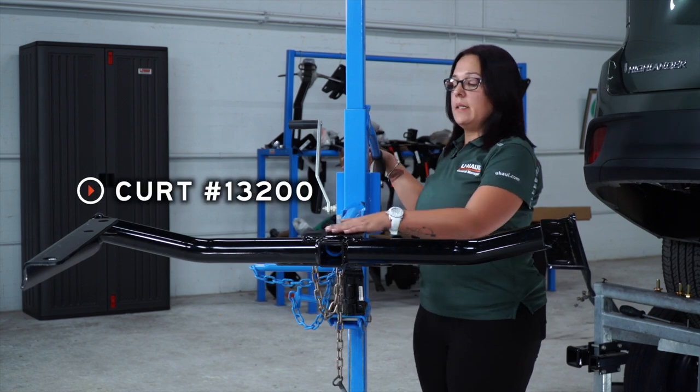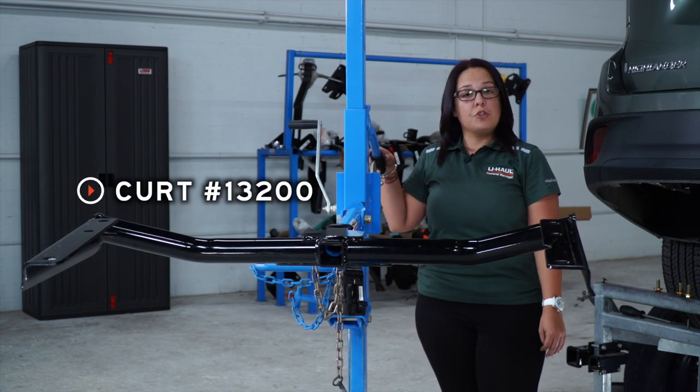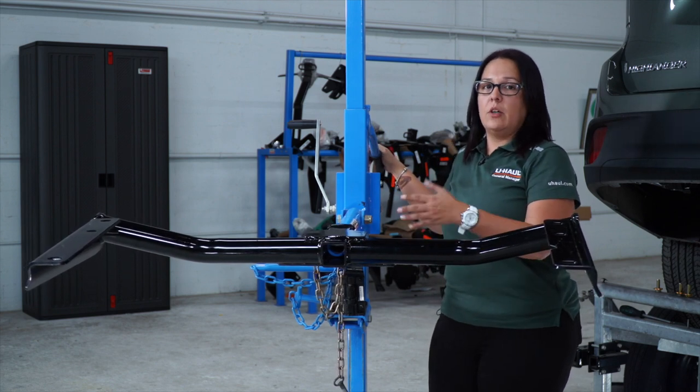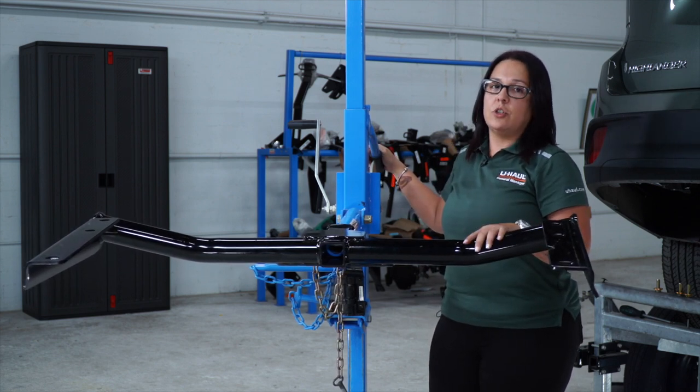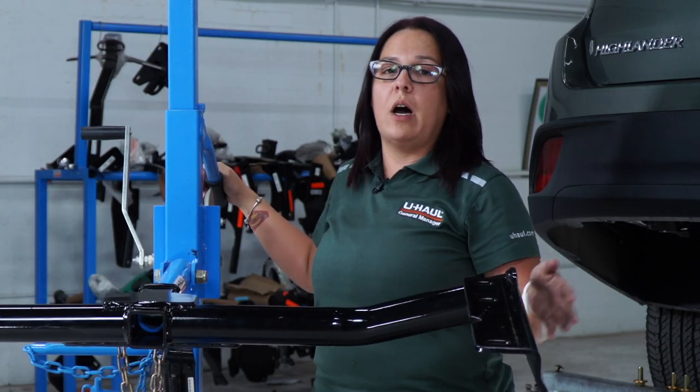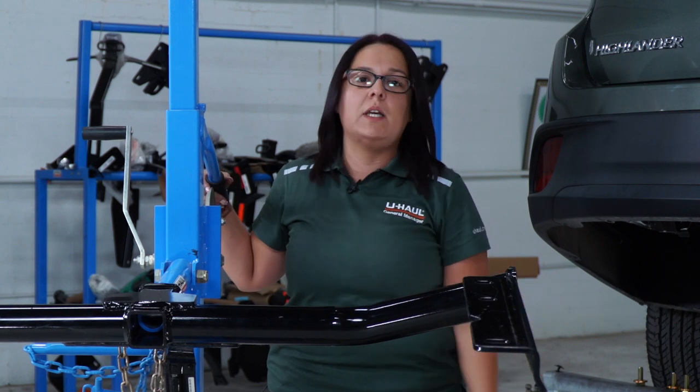Next, we're going to place our hitch using a U-Haul hitch jack. If you don't have one, you may need another person in order to help you install the hitch under the vehicle. Our next step will be lining up the holes to our attachment points under the vehicle.